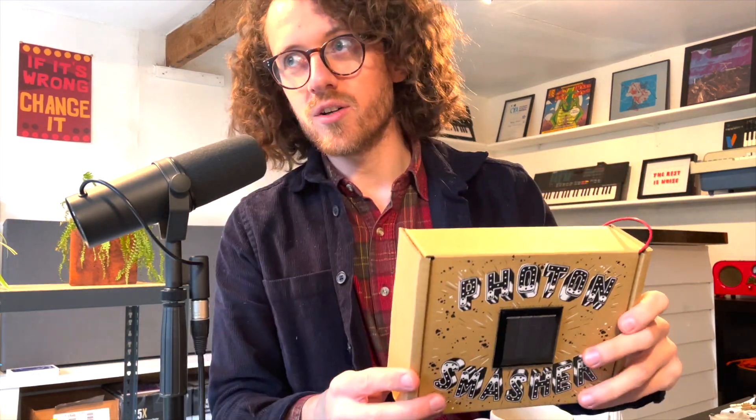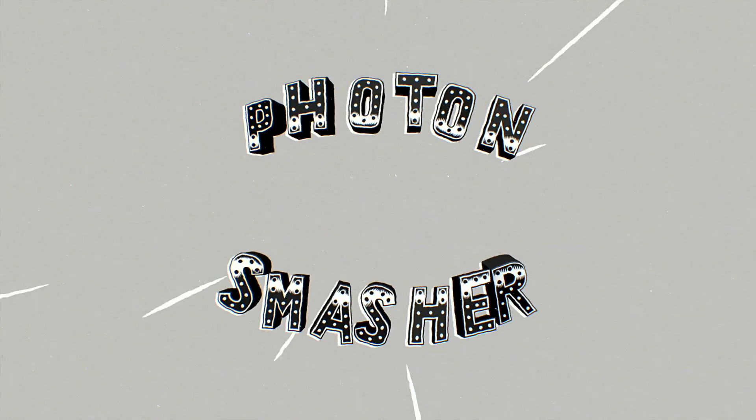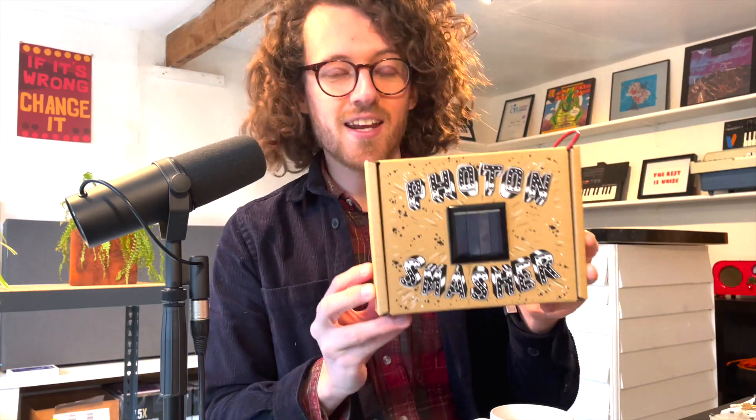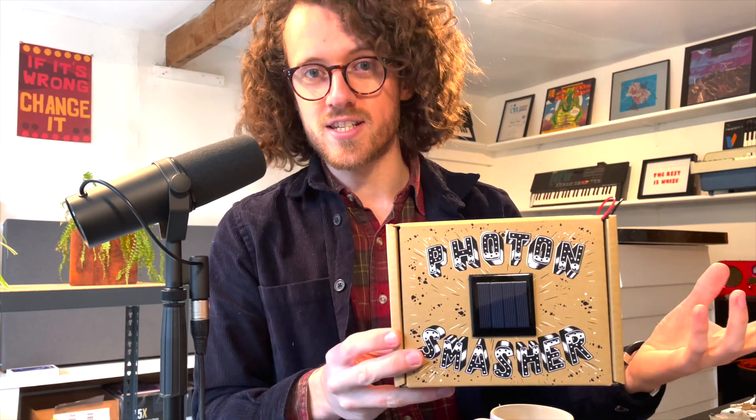This is something I've been working on with a friend of mine, Simon Keep, and this is called the Photon Smasher. This is an instrument that uses a solar panel to turn light into sound. Let me show you what it sounds like.